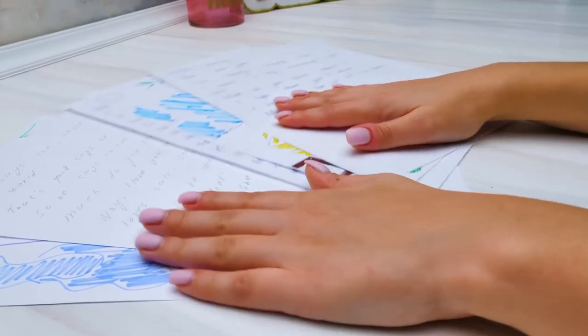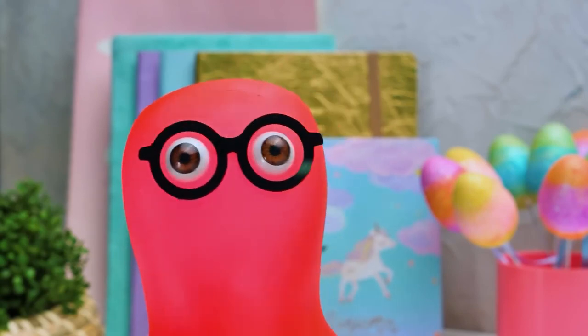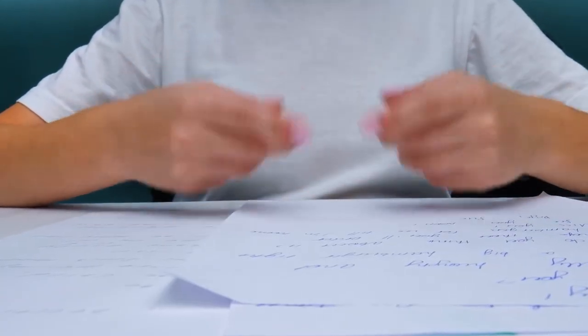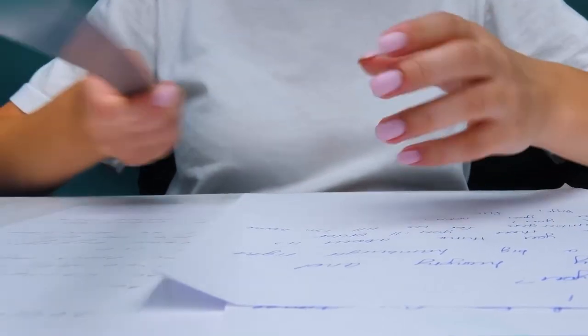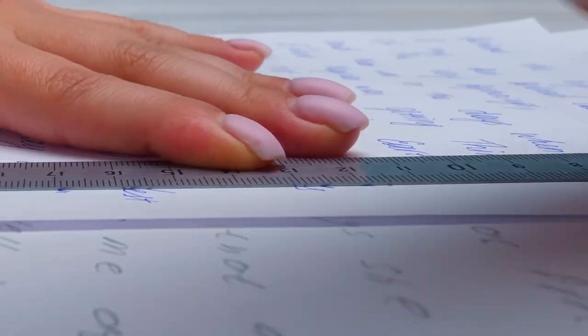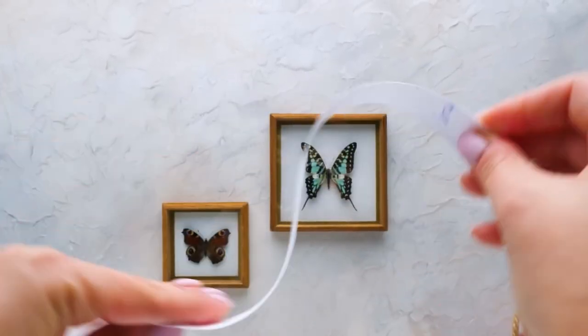Today we're going to show you a pretty amazing way of how to give them a second life! That sounds intriguing, Susie — I'm ready to help! We'll start with tearing these big sheets of paper into strips about two centimeters wide each. I'm going to use this metal ruler to do this. Like this — and voila! We're gonna need a lot of these!